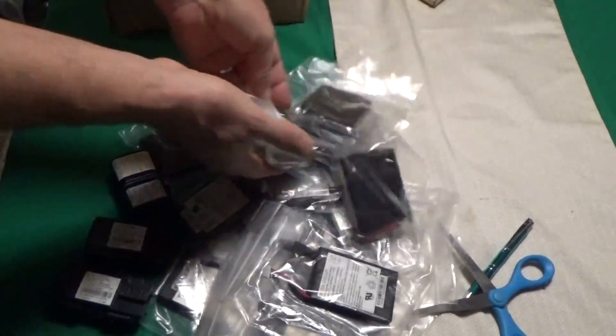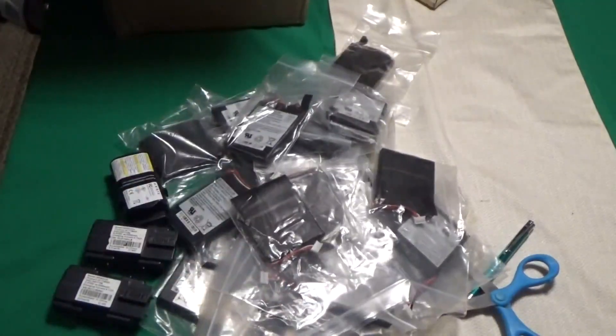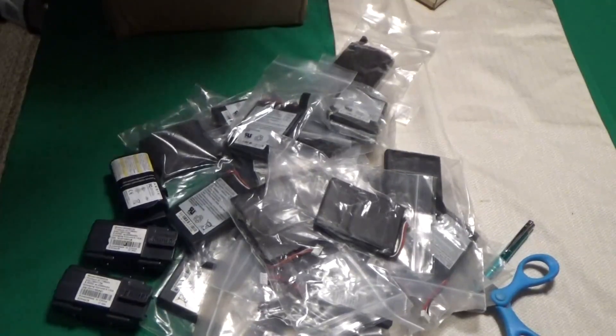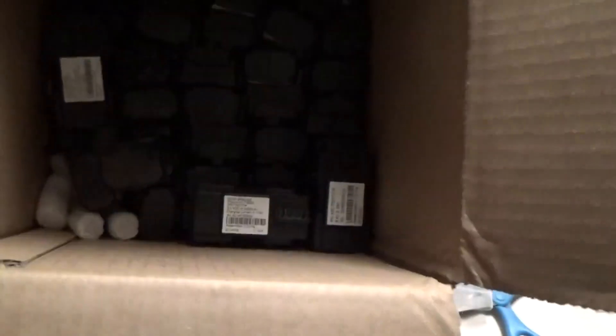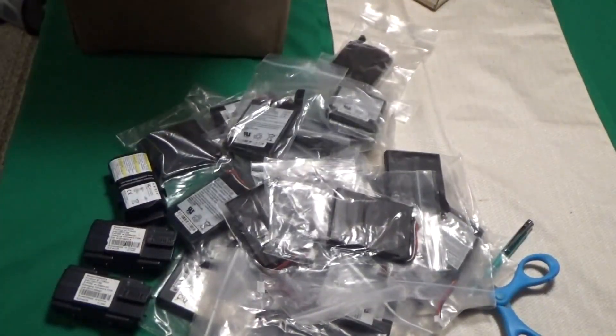I'm really going to have to just lay these out and count them later. It's a whole box. The price was really good, and when you added the shipping up, it was actually worthwhile to order more rather than less. Once you hit a set shipping amount — $17 or so — it didn't go up as I was adding more packs. So I just went hog wild and got a whole box of them.